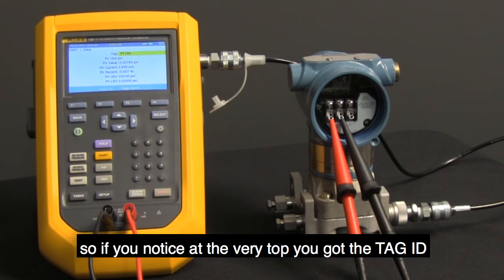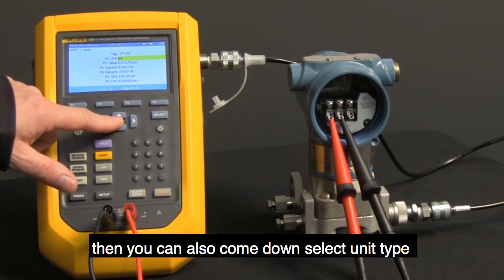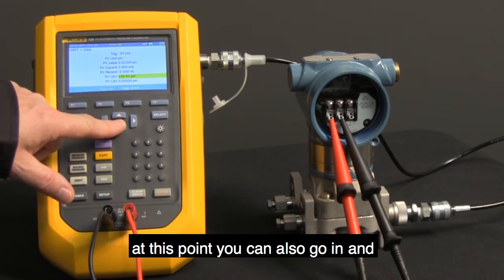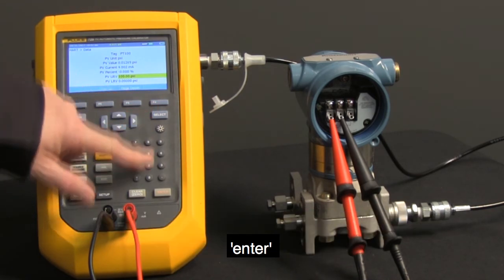At the very top, you've got the tag ID — you can actually change the tag ID name here. You can also come down and select unit type, and go down and check your upper and lower range. At this point, you can also go in and modify that value.